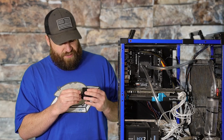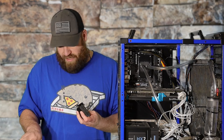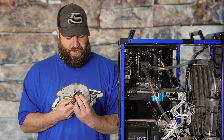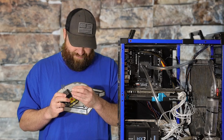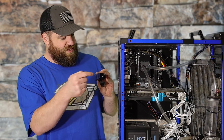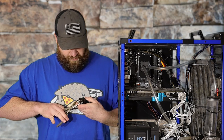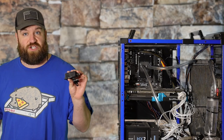It looks like we've got this thing installed right on the money. This should be the in-way and this should be the out-way, so however it's already rigged up, that should be perfect as-is. This shouldn't be much to install.